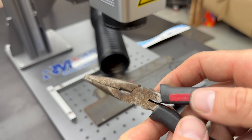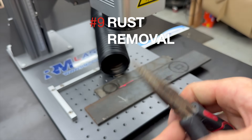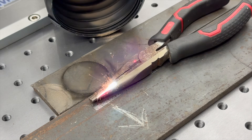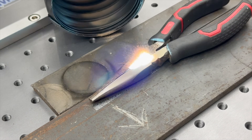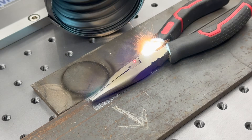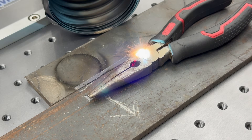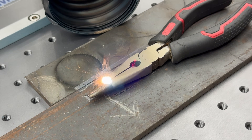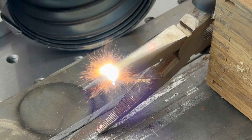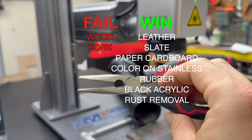Fiber lasers aren't just for engraving — they're also a surprisingly effective tool for rust removal. I tested it on an old set of needle nose pliers that looked pretty rough, with lots of surface rust and wear. With just a few quick passes at high power, the laser stripped the rust clean off, revealing a bright brand-new looking tool underneath. No chemicals, no wire brushing, just fiber laser power. It's one of those uses that feels a bit like magic, and if you've got old tools or parts lying around, it's a great way to bring them back to life. Rust removal is a win for fiber lasers.